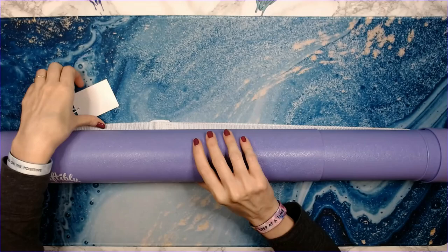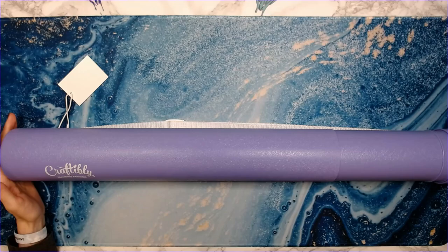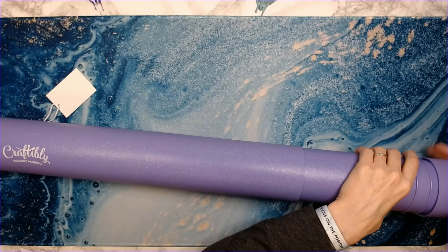This one is Cottage White by Jim Mitchell. It is currently in stock on Craftably's website — I'll have all of the information down below. It is a 20 by 20 inch canvas, and right now it's $39.99.